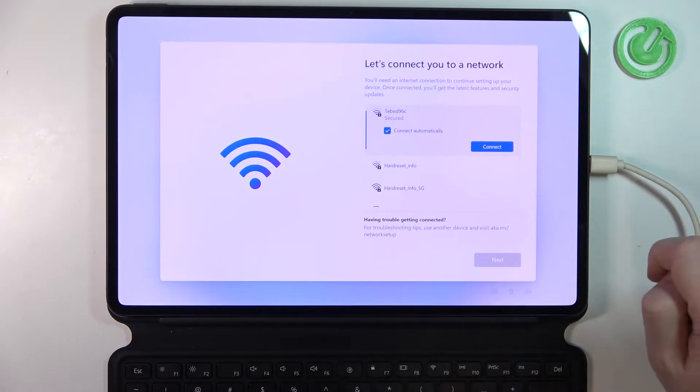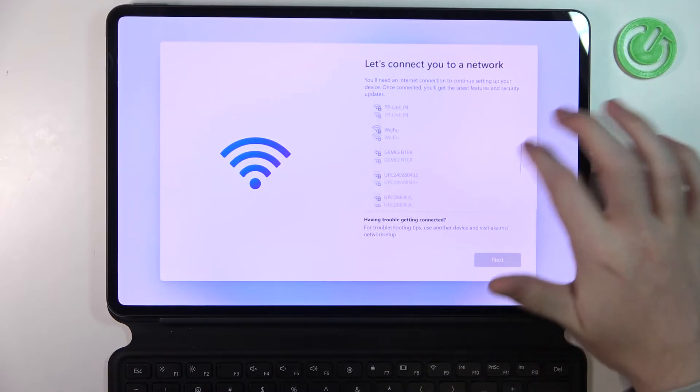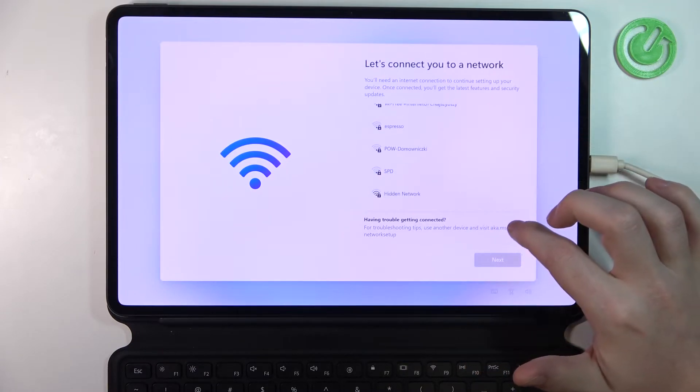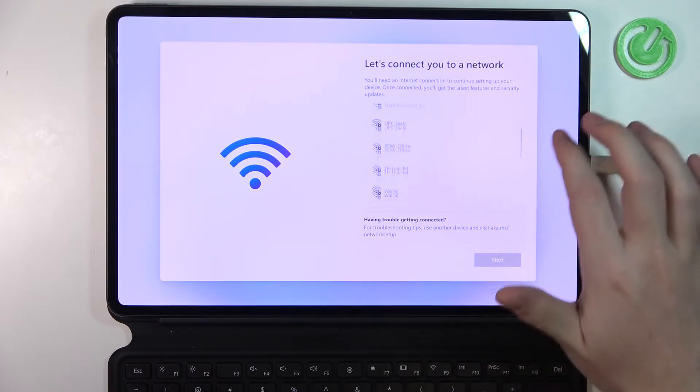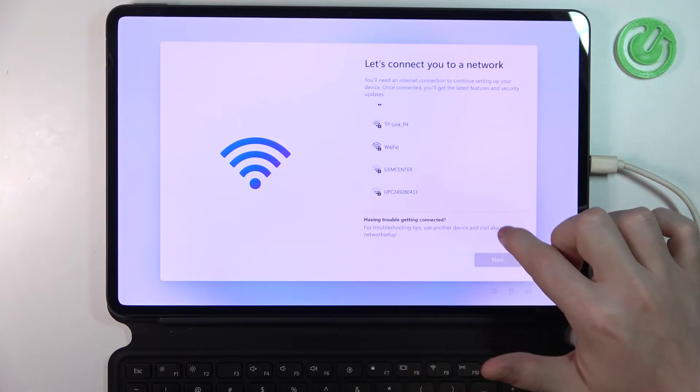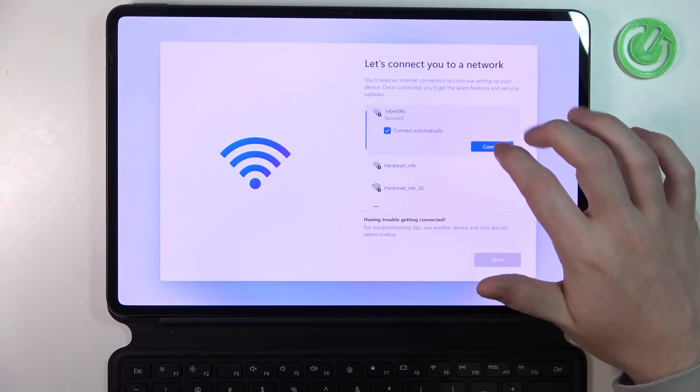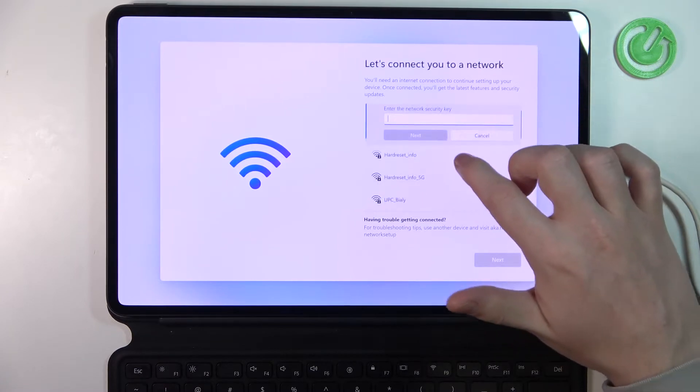We can connect to any network. Internet is necessary right here, because I don't think we can use it without the network — there's no way. So let's connect to the network, this one.